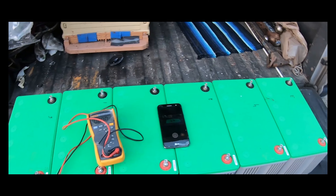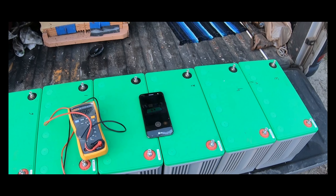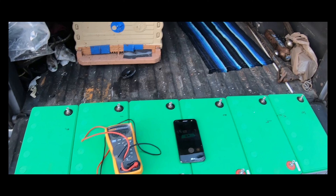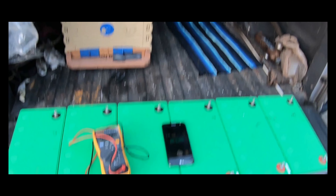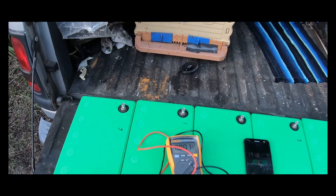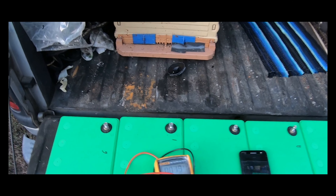I got my six AGM batteries uninstalled from my battery bank and now I'm going to test the resting voltage. I'm going to write it down on a piece of paper after the video, then come back in the morning and test each individual battery so I can figure out which one seems to be bleeding off.